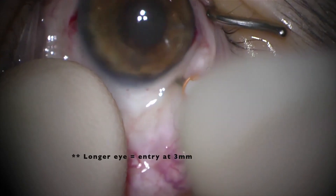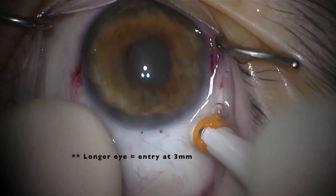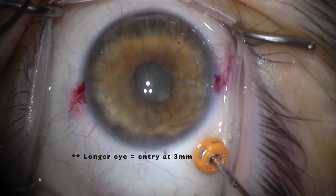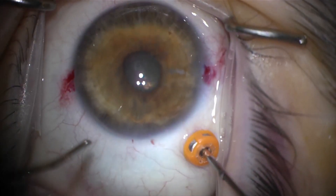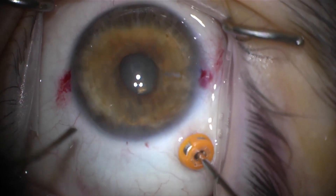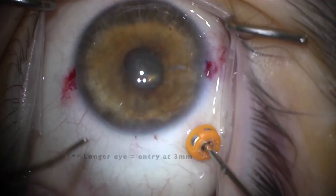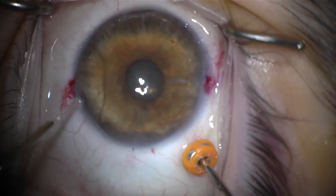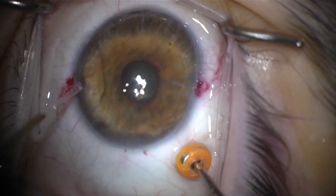A 23-gauge trocar is placed approximately 2 mm from the limbus. The cutter is aimed at the mid-vitreous cavity away from the lens, and vitrectomy is performed with the cutter port in view. This is performed dry with no irrigation.